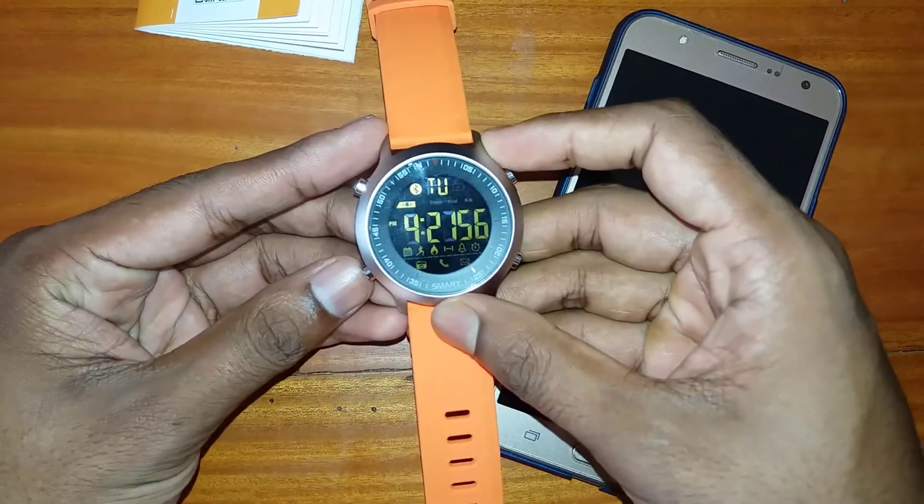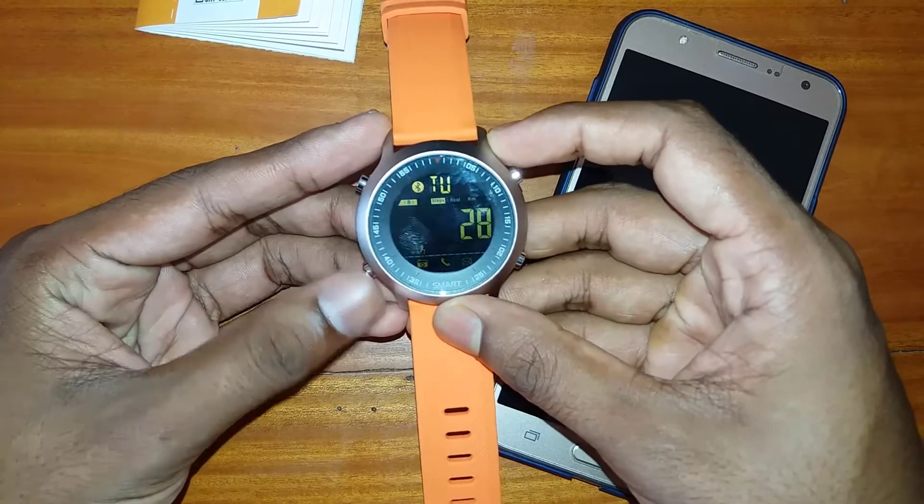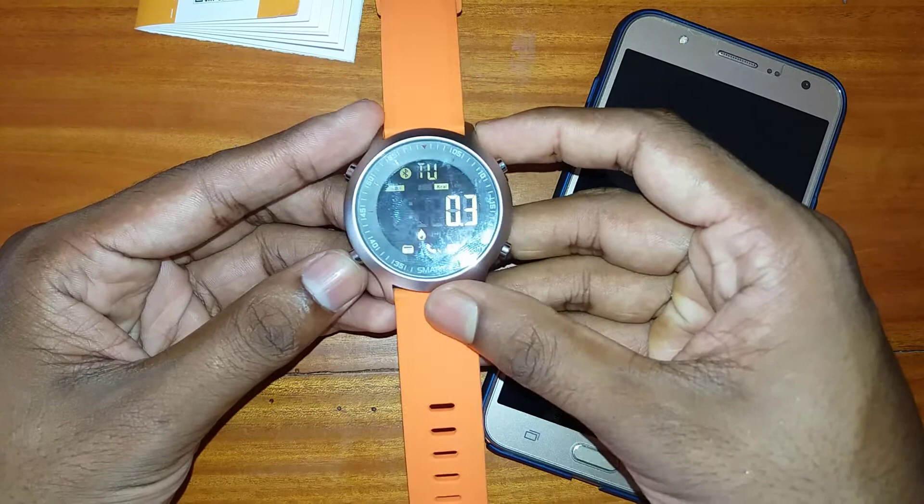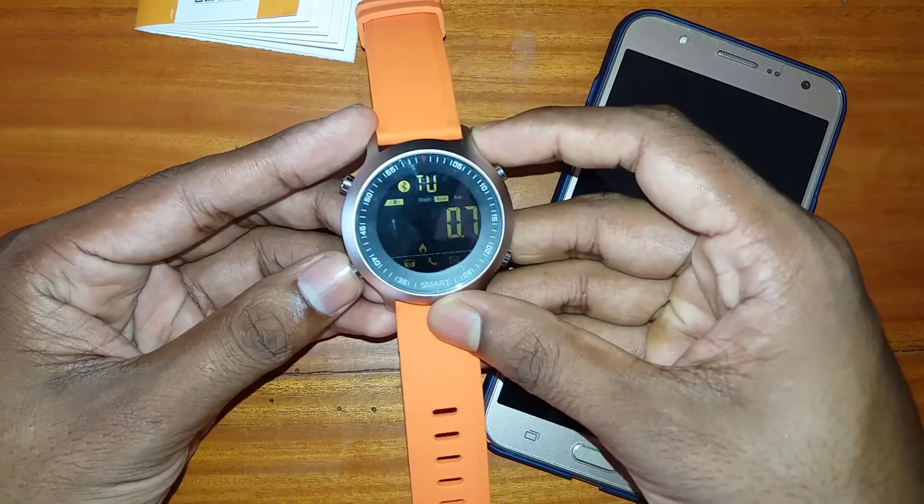Now we are testing the pedometer of this watch. You can see it is counting twenty-eight steps, point three calories, and zero distance.